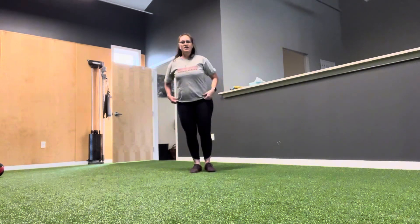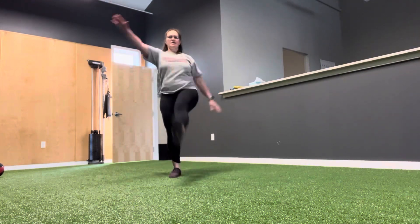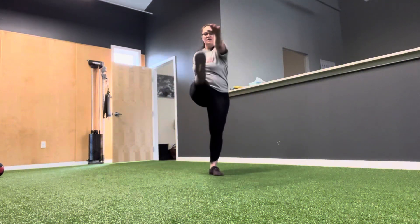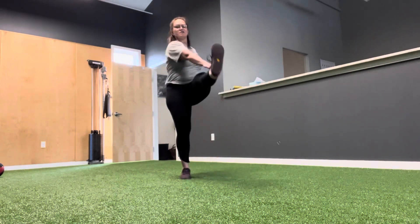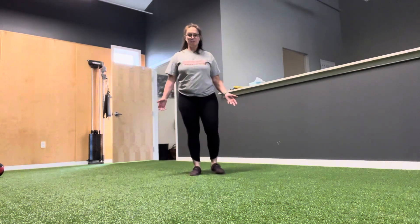We're going to come into Frankenstein kicks. Try to touch your opposite hand to your knee and keep your knees straight — none of this bending. You want a nice straight leg. If you can't touch, that's okay. Keep your chest up tall, chin tucked, neck long. I recommend you do these walking for space, but you can easily do them in place.